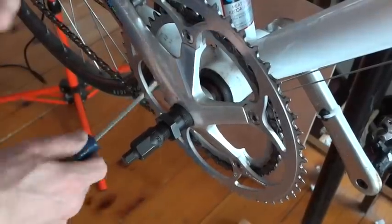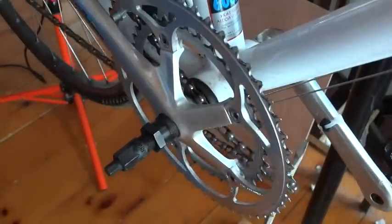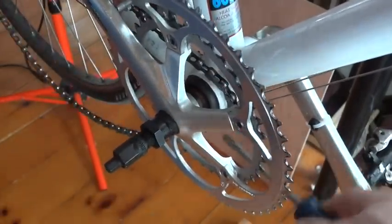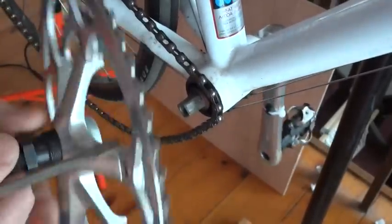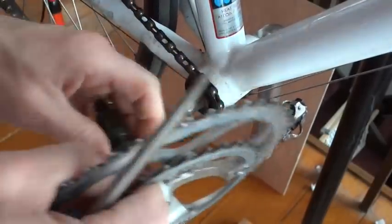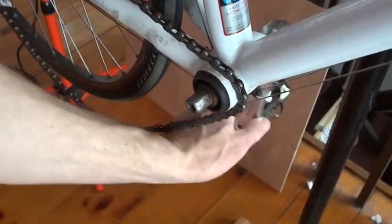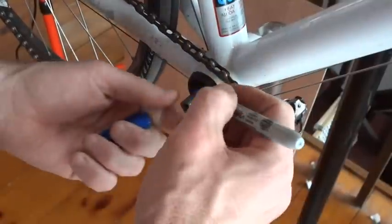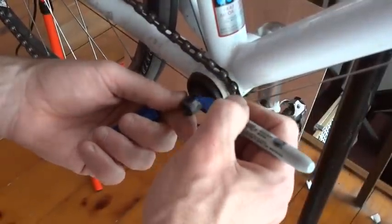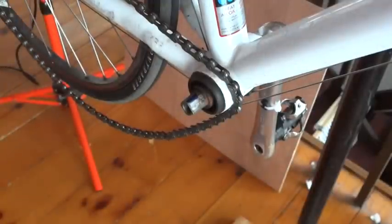You'll probably want to go ahead and pull the chain off. It's helpful to have the derailleur in the lowest gear, so it's on the inside. Go ahead and pull that off and pull the crank off. Then go ahead and remove the crank puller. The other arm is hanging down, so this crank arm would be going up.